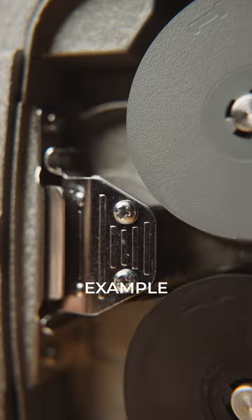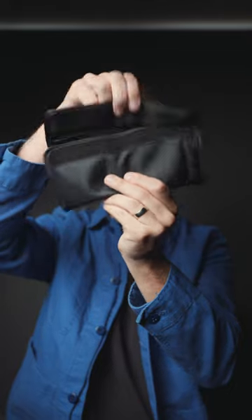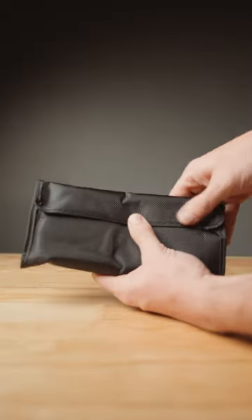They come in four different strengths: one, two, four, and ten. They all go in this pouch so you can throw it in your bag whenever and wherever you go.